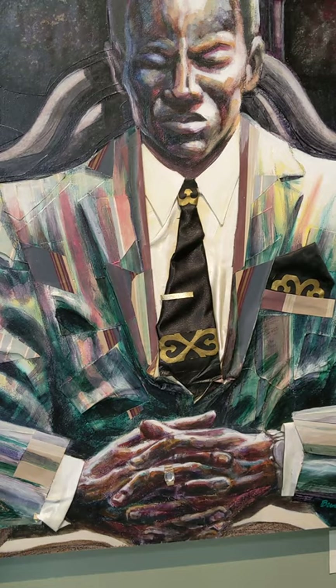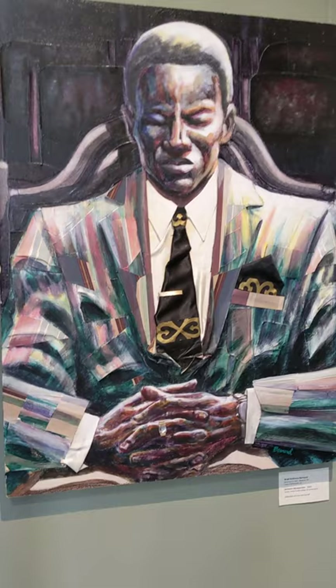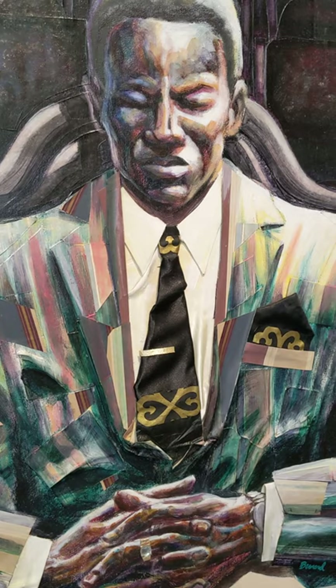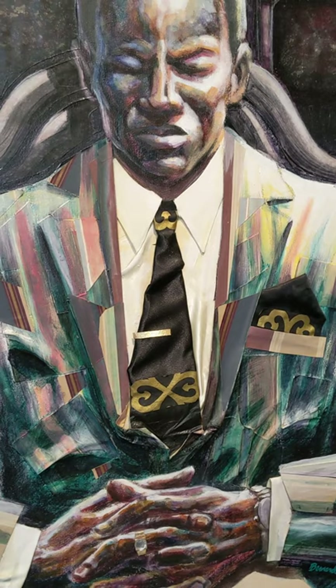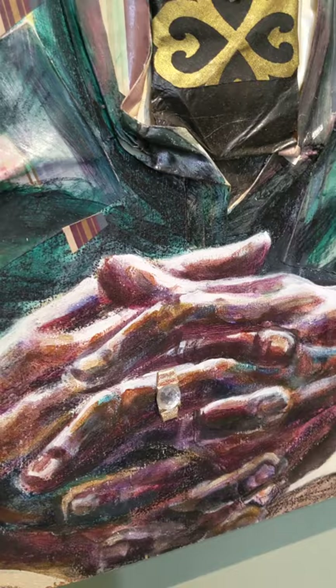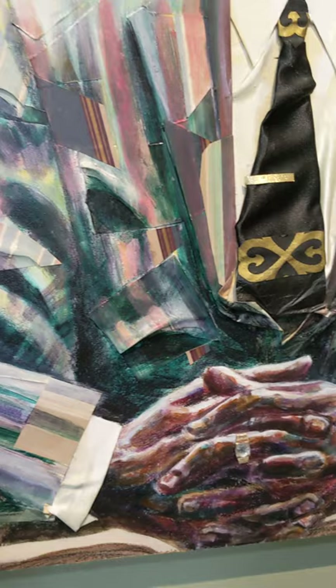This one is by Brad Anthony Bernard and it's called Sermonic Introspection. It's in the collection of Yuna Vandeval, and it's a mixed-media piece. It looks like actual cloth and paper — the tie and kerchief are actual fiber pieces, and the rest looks like different types of paper and some painting. So acrylic mixed-media collage on a wood panel.